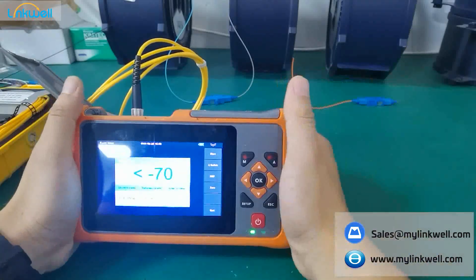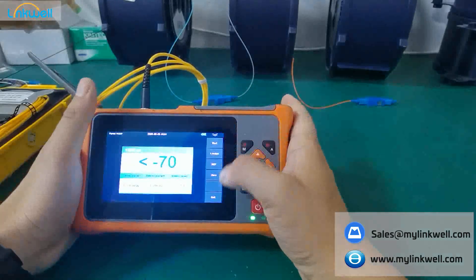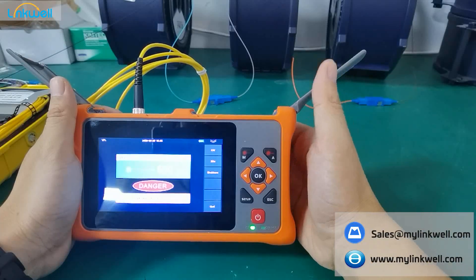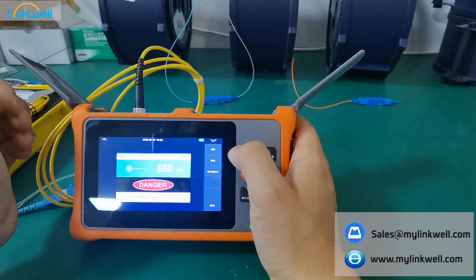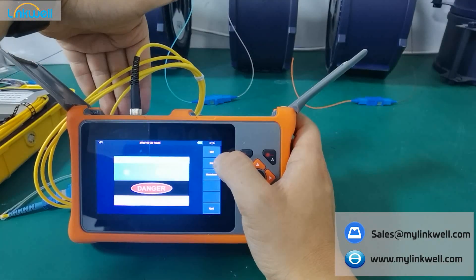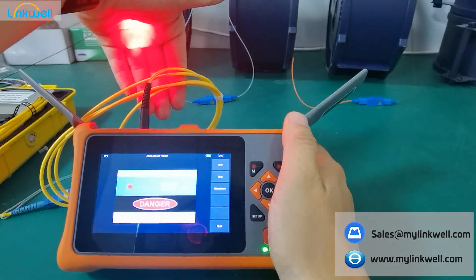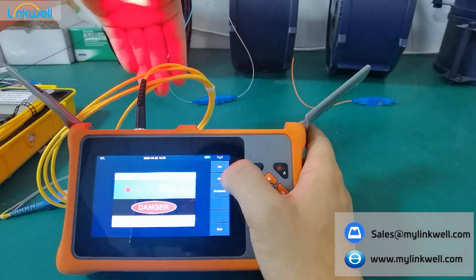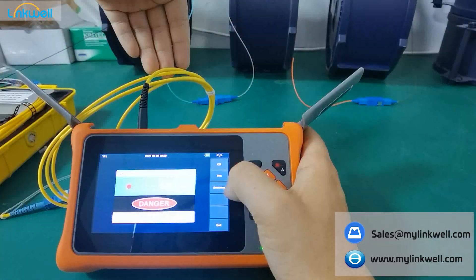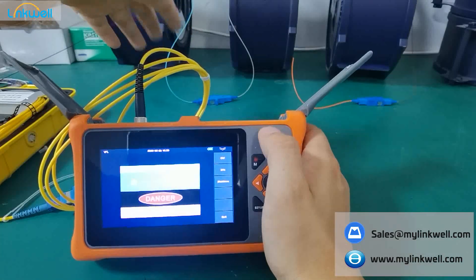You can use the optical power meter to detect the optical power in a fiber cable. The second function is VFL — Visual Fault Locator — which you can use to detect whether fibers are okay or not. Let's choose it. Just watch my hands. This is continuous wavelength. If you sometimes can't see it clearly, you can use the twinkle mode. When you finish testing, just shut it down — it is now turned off.